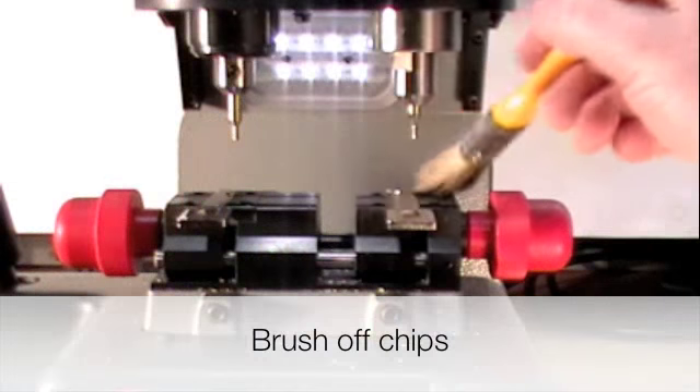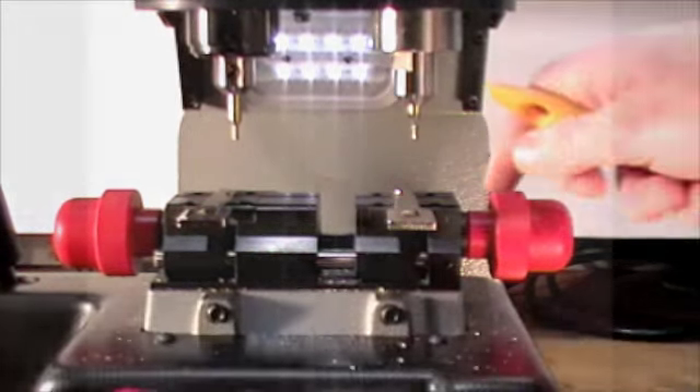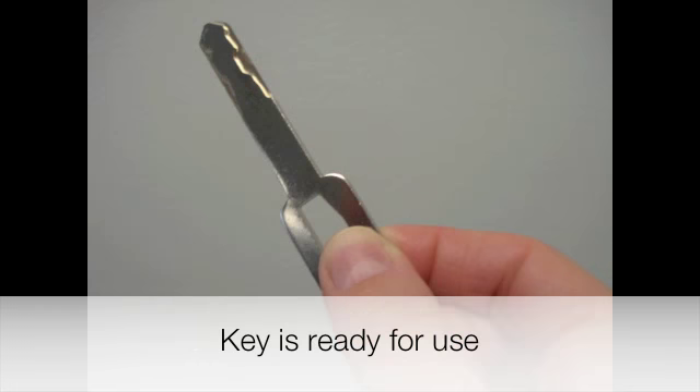Brush off the chips from the key. That's done. Brush off the chips from the left hand jaw.